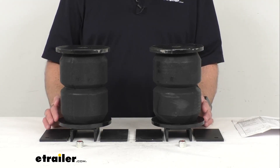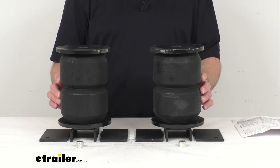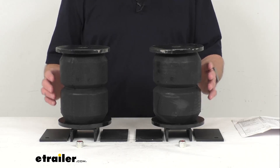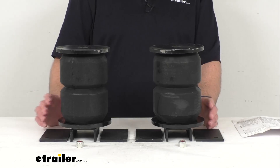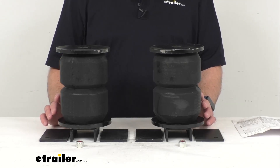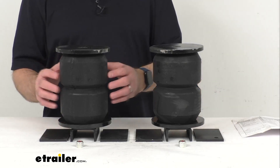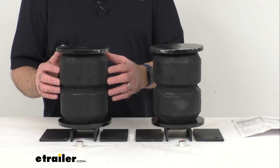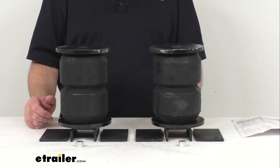They'll raise your trailer ride height. They work independently, adjusting side to side, helping compensate for off-center loads and reducing body roll when swerving and turning corners. They'll also work to eliminate trailer sway. These springs will act as shock absorbers, taking the brunt of bumps and rough roads, extending the life of your trailer suspension.